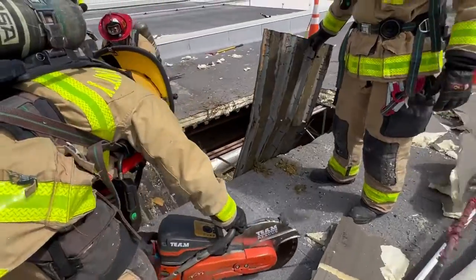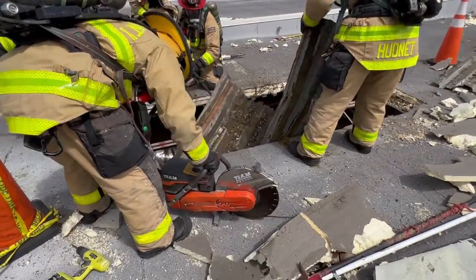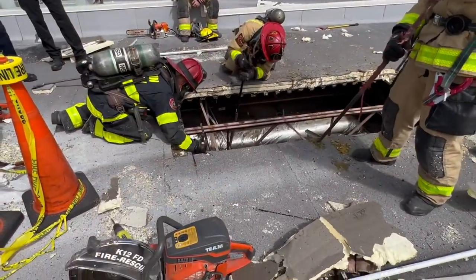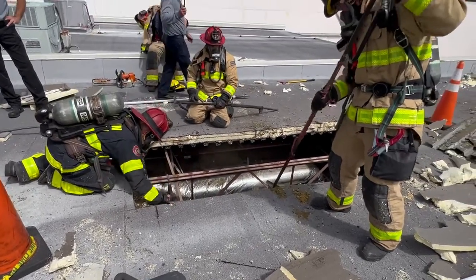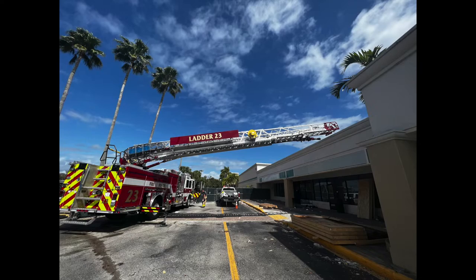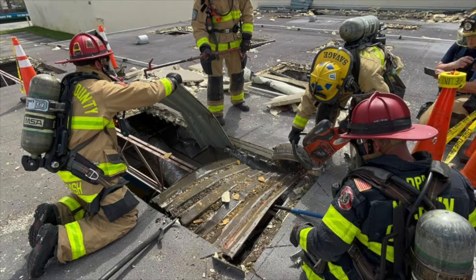Finally, remember to take the ceiling underneath, and don't forget to remove the roof decking rather than put it back into the opening you've made. Thanks for watching — if you have any questions please feel free to reach out to the training bureau.